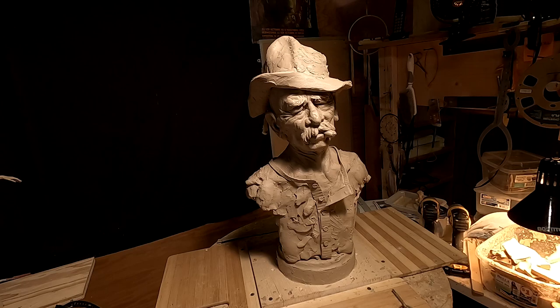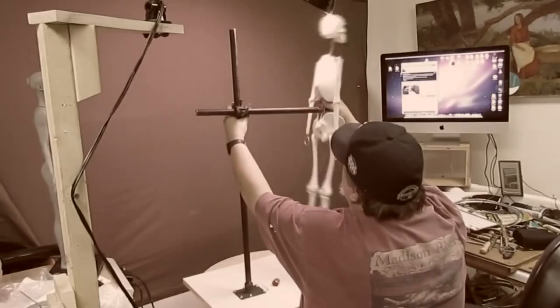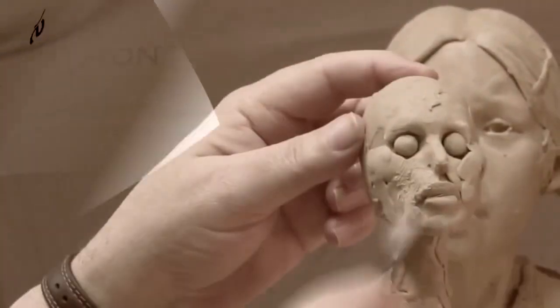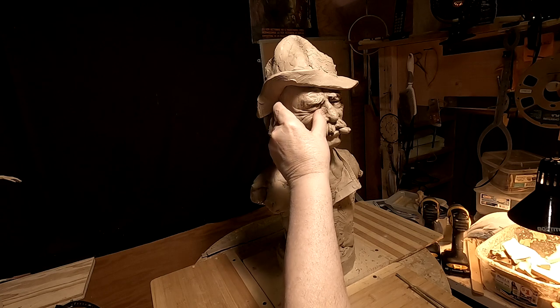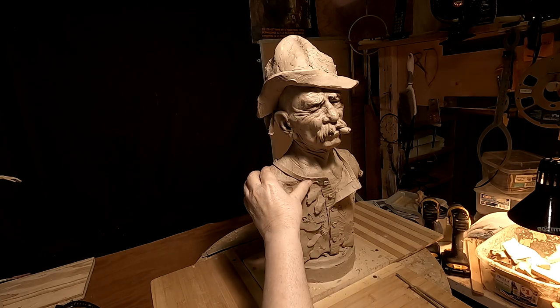I took his suspenders off because I need to work on his shirt before I put those on. By the way, I will be going to the foundry on Monday, so I won't be here next week on Monday.